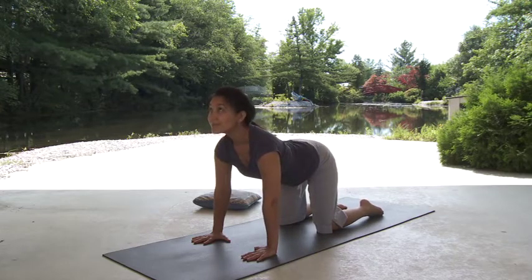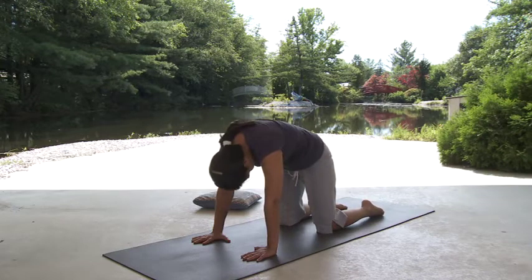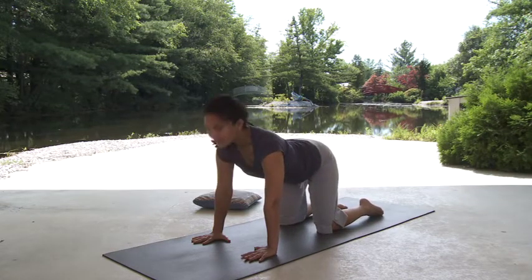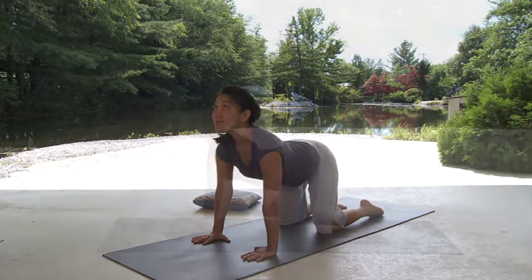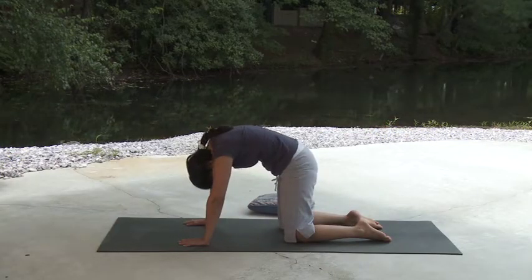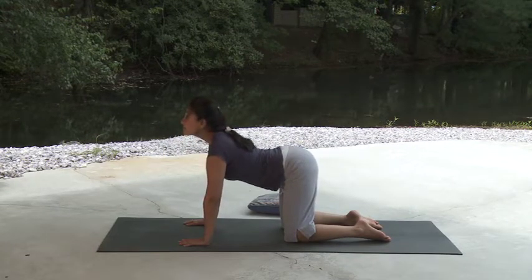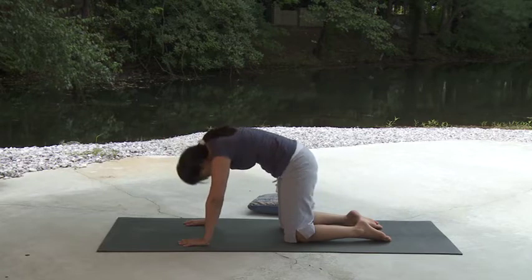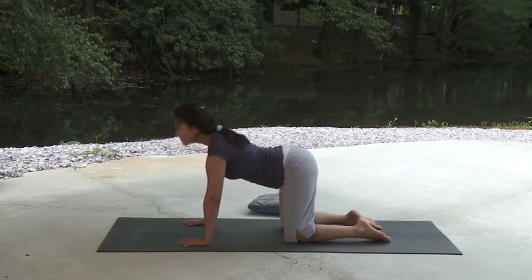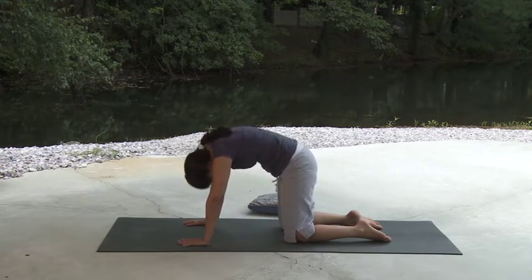With each inhalation, feel yourself releasing from the hips, along the spine and through the neck and head. With each exhalation, feel the stretch in your hips, back and neck regions. At your own pace, move rhythmically and mindfully. Body and breath as one. Now complete your last cat-cow movement and on the exhalation, return back to table pose.